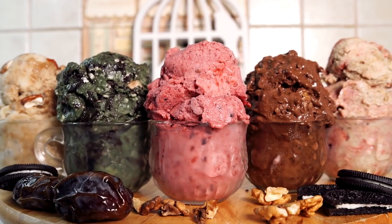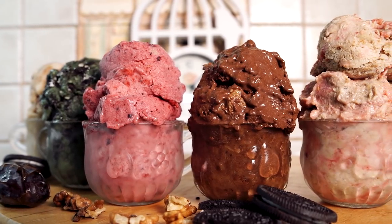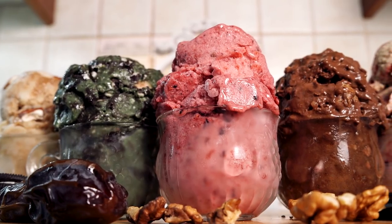Hey Starseeds! I'm so excited today because I'm gonna be showing you how to make the most delicious vegan ice creams that you have ever tasted in your life and I'm gonna be giving you five delicious flavors that are gonna knock your socks off.